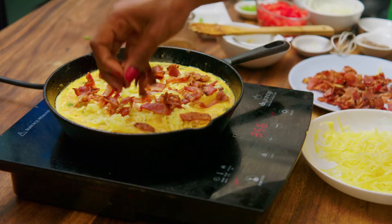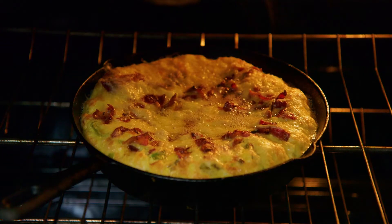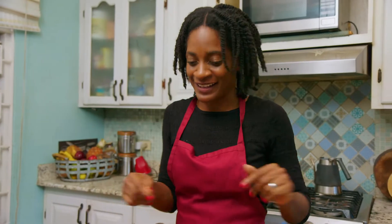This is your classic egg frittata that you have for breakfast. I'm just going to top it off with some ackee, bacon — because who doesn't love bacon — and some really nice cheeses. What are you waiting for? Let's stop talking and start cooking.